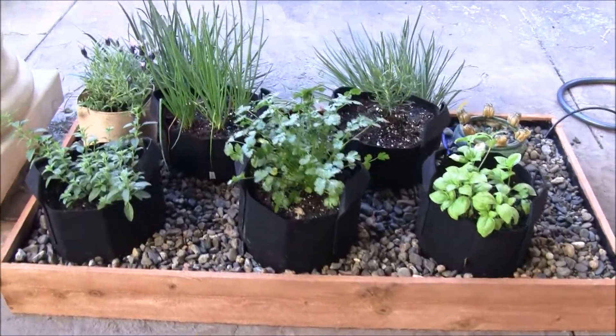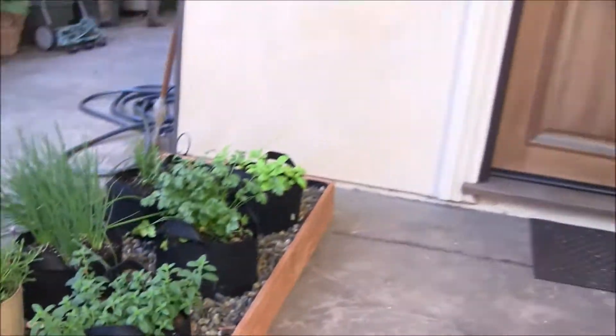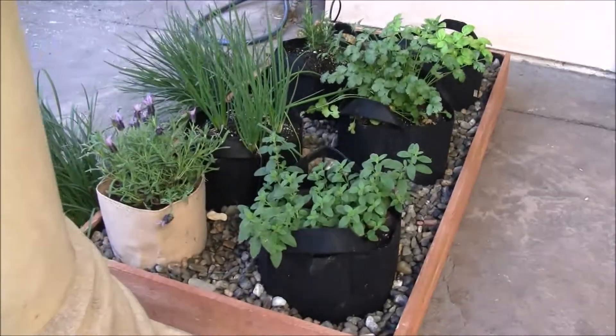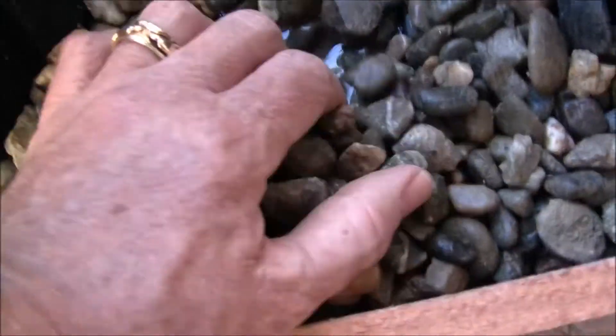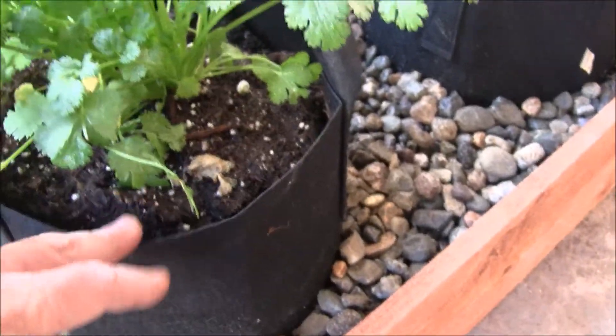We did another one that's out here on our front porch. It's a little bit smaller, but more for herbs and kind of welcoming folks. You can see if I dig down here, there's water below the surface, and it keeps these bags moist — the water wicks up into the plant.